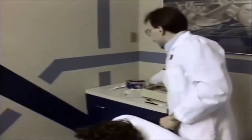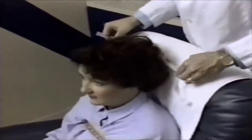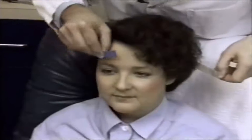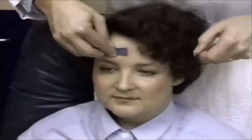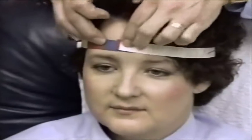The circumference of the head is measured with a special color-coded measuring tape or an ordinary metric tape measure. The tape measure is wrapped around the patient's head approximately one inch above the nasion and one inch above the inion — the prominent bump on the back of the skull.